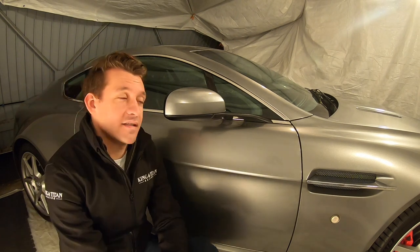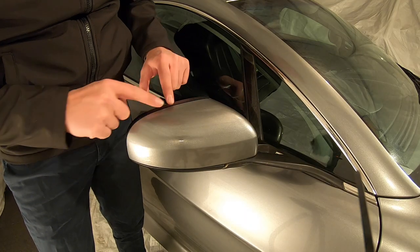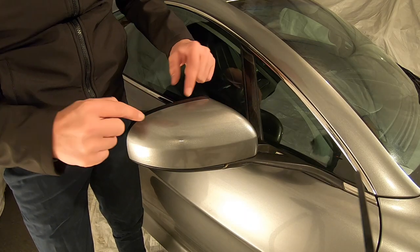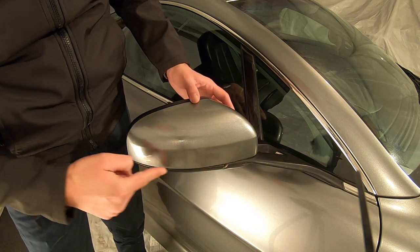Now I'll show you just how easy it is to get this old one off. The original part is held in place with a mechanical lock around this edge as it tucks under this black lip, and then it slots into a few points along here.